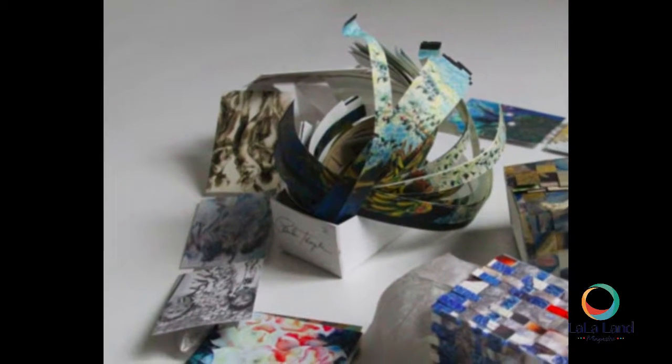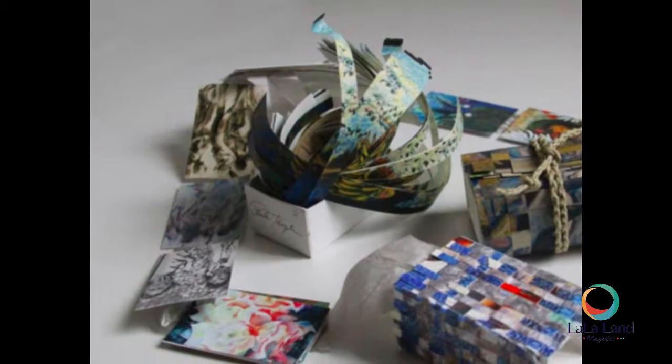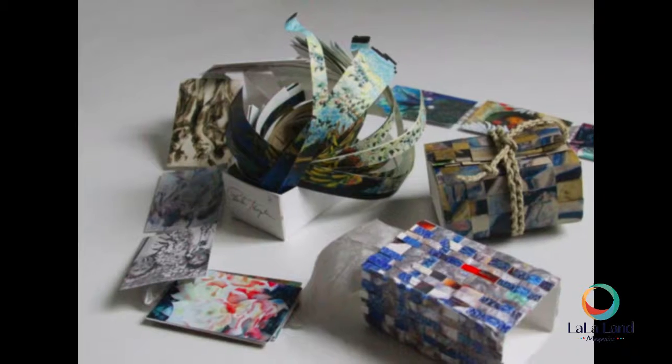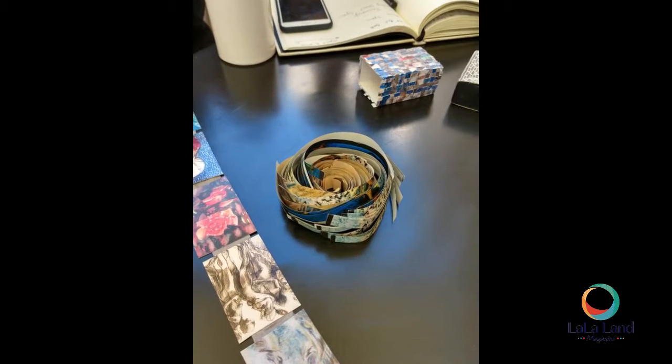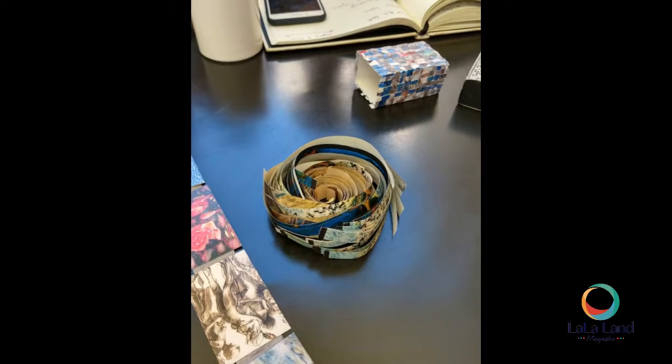Hi, I'm Paula Temple, and I have two boxes in the exhibition. They're woven boxes. My family has a long tradition for generations of weaving, and so I decided just to employ this technique with my boxes.